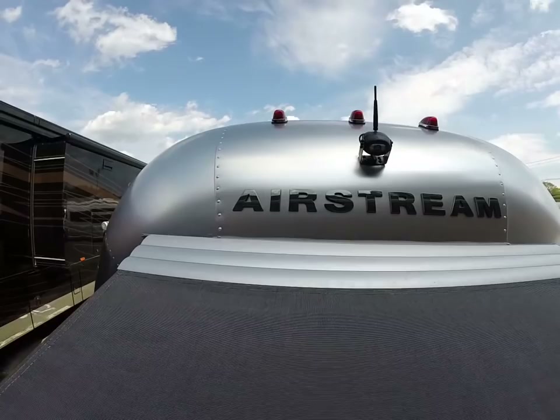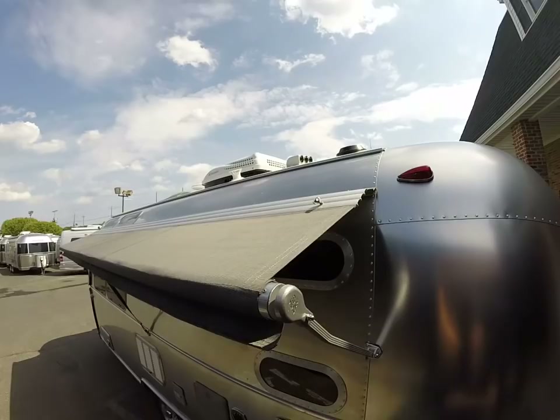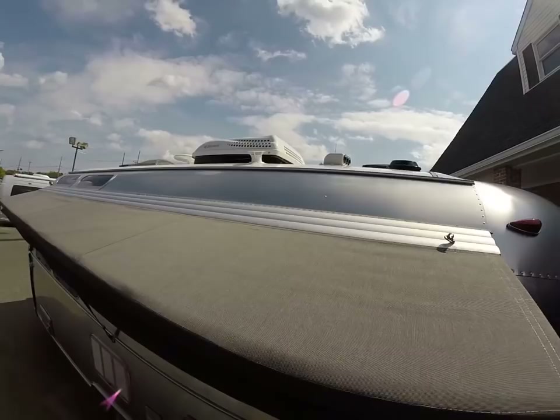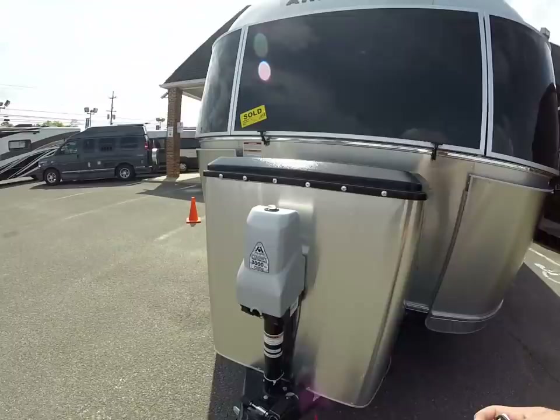This is also equipped with the optional backup camera, which comes with a wireless monitor for inside your vehicle. Up on the roof of the trailer, we have a solar port that allows us to hook up the Zamp solar panels for a roof install — a little easier than drilling holes in the roof. You still need the hardware, the controller, and the display, but it takes one step away from technicians when doing aftermarket installs.